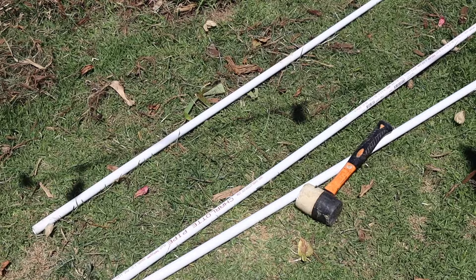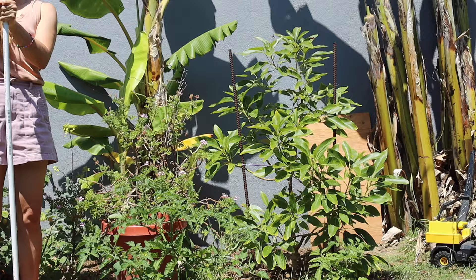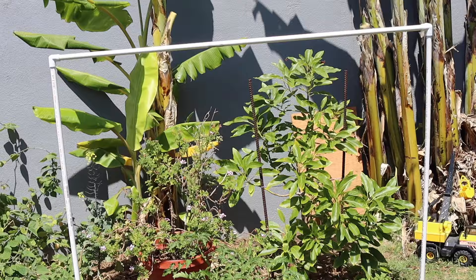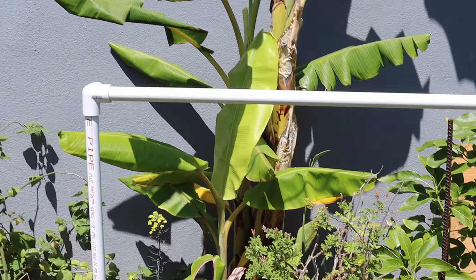Another thing I do for vertical crops that need support — especially tomatoes — is get inexpensive three-quarter inch or one-inch PVC pipe. I use L-shaped connectors, cut the pipe into thirds, use those for the uprights, and then use the L-shaped connectors to make a bar going across the top. This is an awesome way to trellis indeterminate tomatoes because you can hang a string off the top bar, tie it onto your tomato plant, and train the vine up the string as it grows. It's easy, cheap, and simple. And if you want it to look fancier, you can paint the poles a fun color or even just green so they blend into the background.